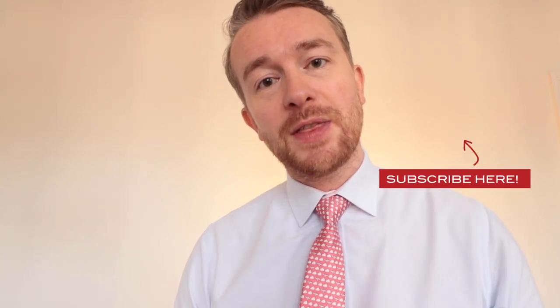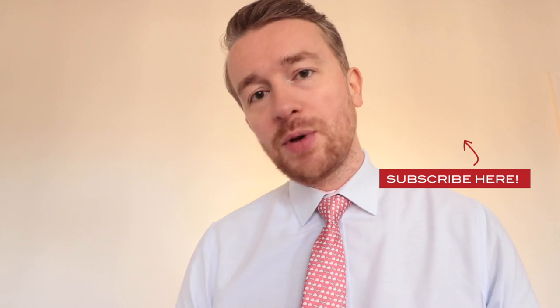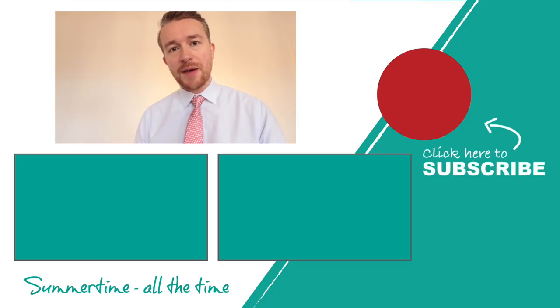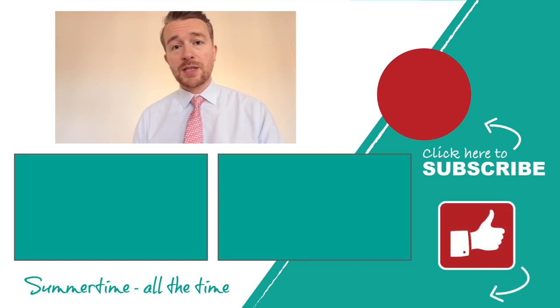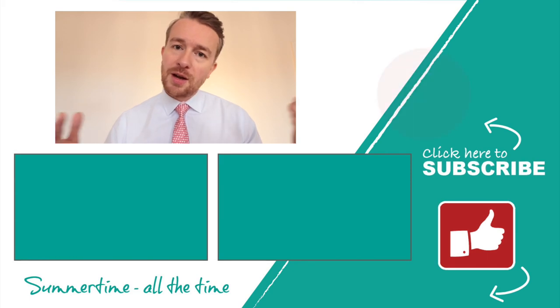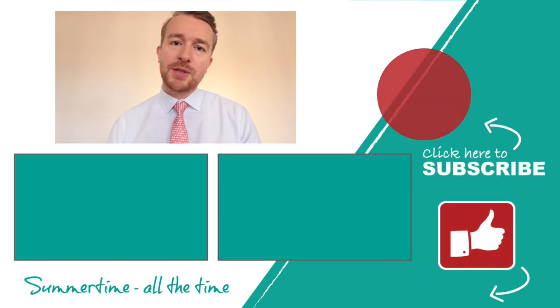Very simple, hopefully you found it useful. If you want to stick about then please subscribe to the channel. You can also give the video a like or leave a comment if you want us to make videos on anything else or you are having trouble with anything. Always willing to give you guys a hand, or maybe you just want to say hi — we do that too. Hope you enjoyed it and we'll see you next time.